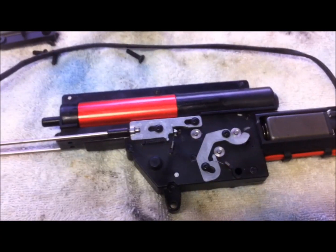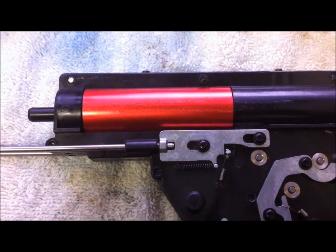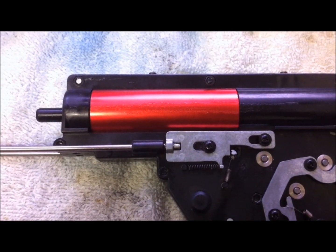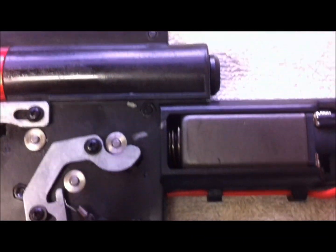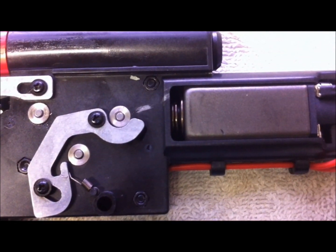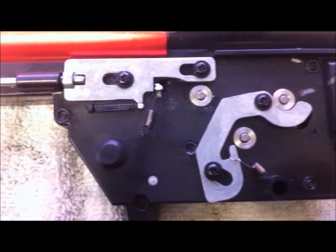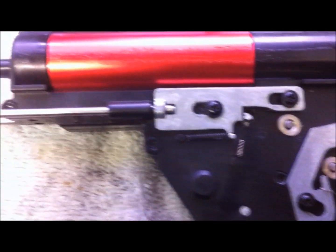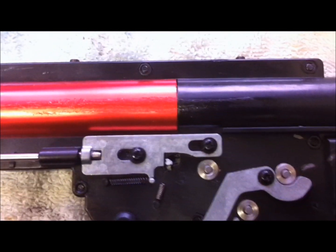I've got the dust cover off. I can see a bright red cylinder — it's aluminum anodized. The next thing I notice is this is designed like the later Aries versions, where the nuts are on the back end rather than built into the gearbox.